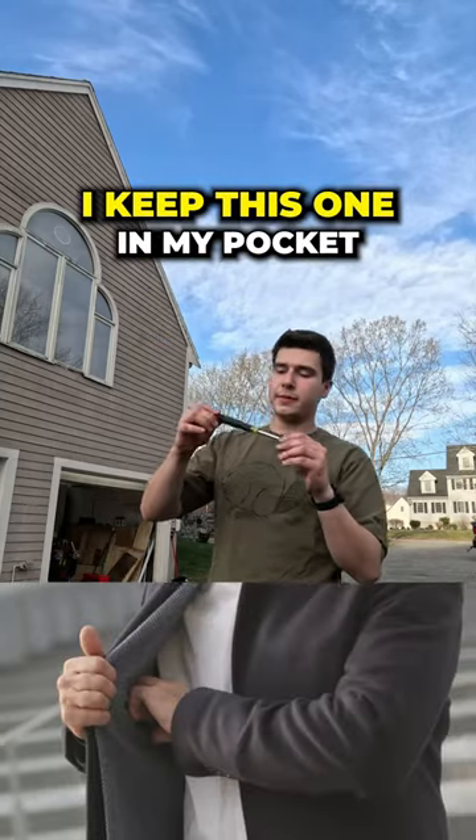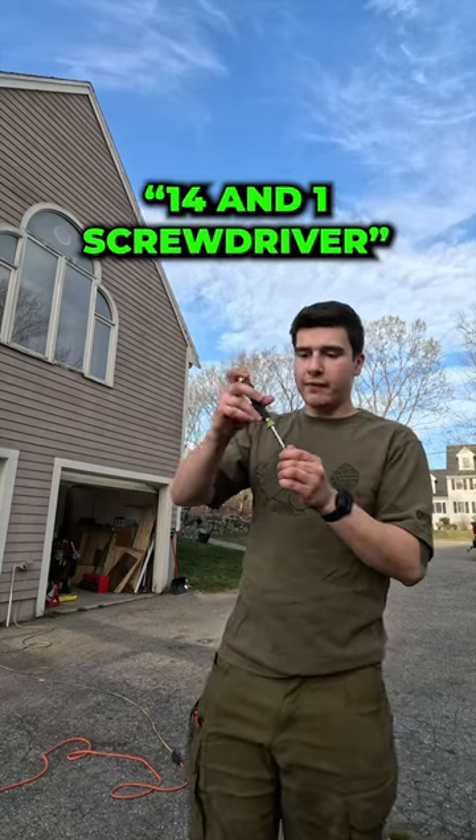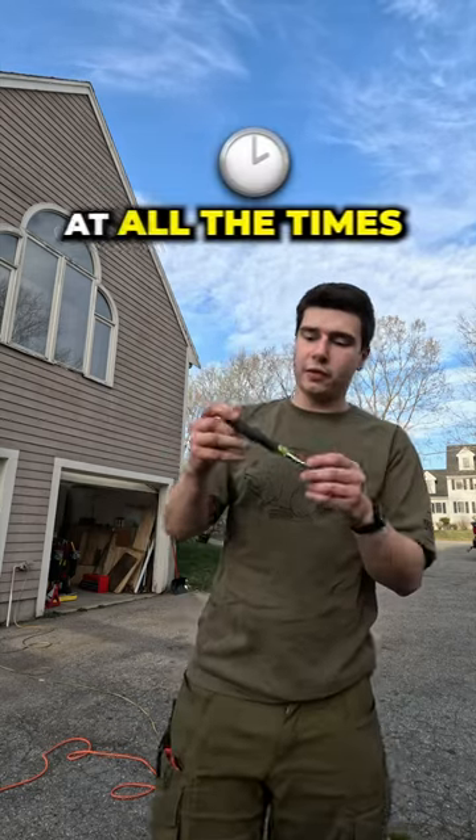Here's another screwdriver that is a must for me. I keep this one in my pocket at all times — this little multi 14-in-1 screwdriver. Fits right in my pocket. Got your flat, your Phillips, little sockets. Just anything that you need to quickly get at.